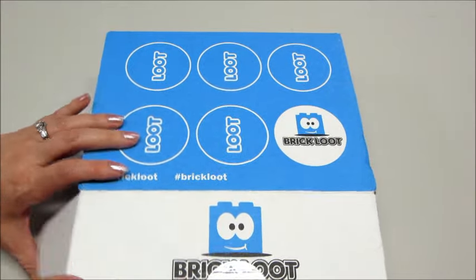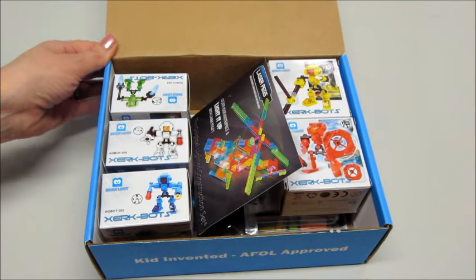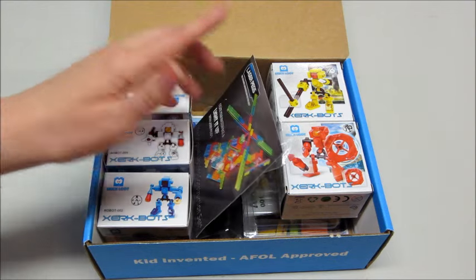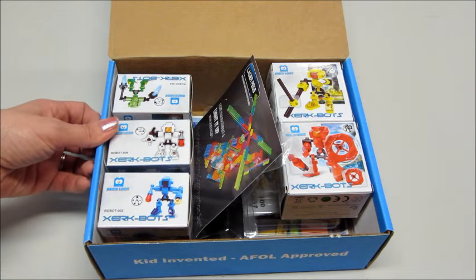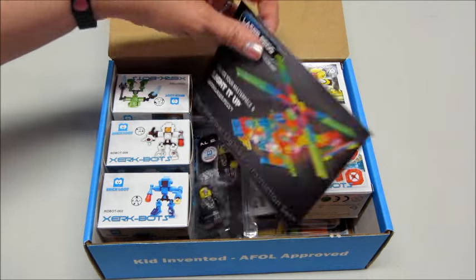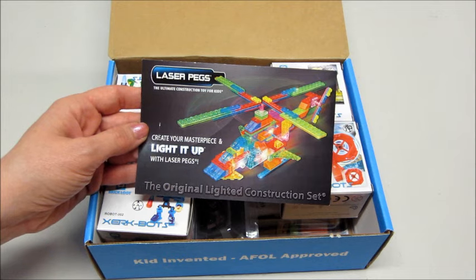It comes in this cute little brick box and inside it is packed with goodies. This box will run you about twenty-seven dollars a month, but if you subscribe for longer periods it's actually a little bit cheaper. I will put that information below as well. So the first thing I see is Laser Pegs — 'Create your masterpiece and light it up with Laser Pegs.'